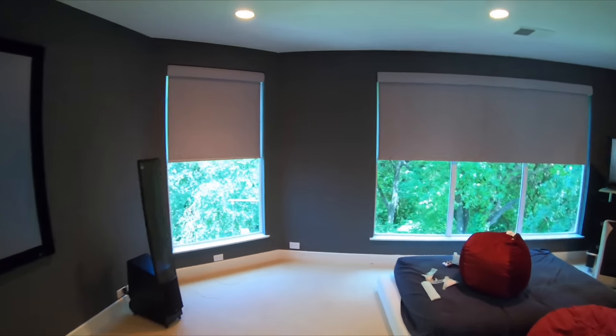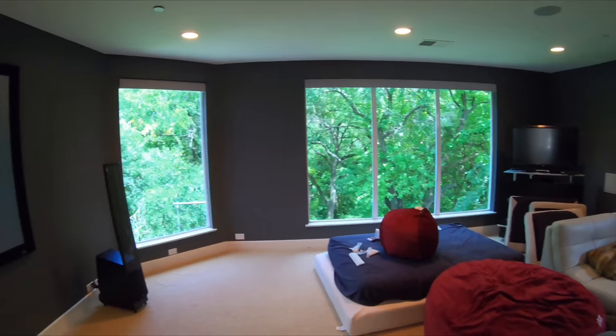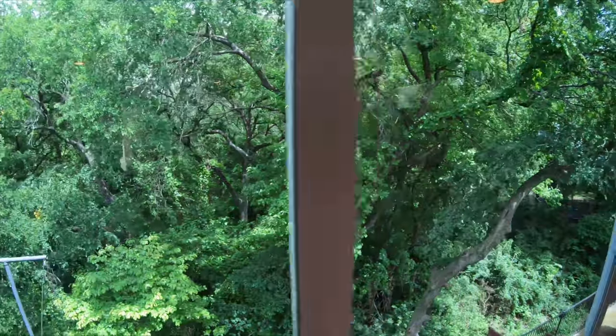I really do think this is something you need to invest in if you're going to have a theater room — it just adds that cool factor. I've done these throughout entire homes. Make sure to check out our other video of the installation down in Dallas; we had a home where pretty much the entire house was covered in windows and we automated them with these, so they had privacy because their neighbors were really close. But it also gave them privacy and knocked out the light when they wanted to watch movies. You get the best of both worlds — your beautiful backdrop that you bought the property for, but also privacy and light elimination.